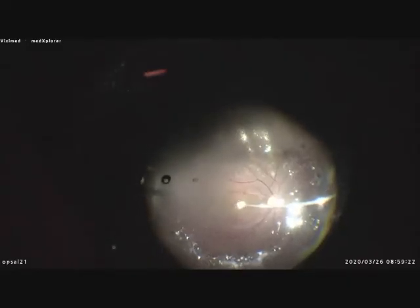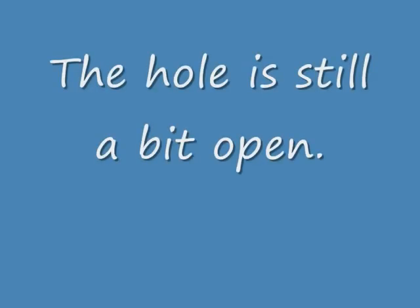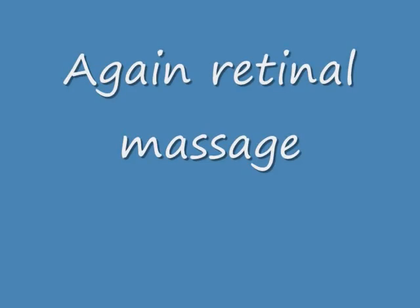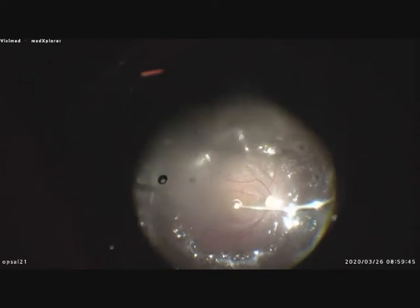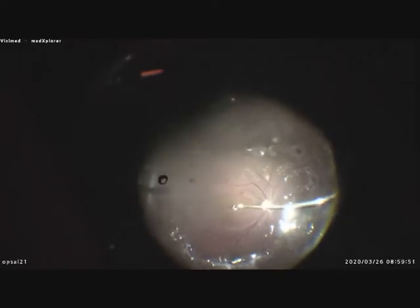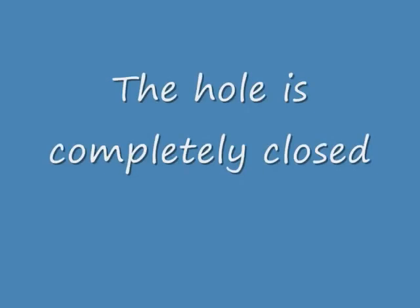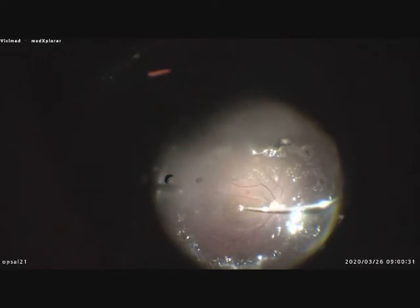There is a lot of fluid because it flows down the retina towards the macula. You can see the hole is still a bit open, and now the hole is completely closed. I wait again one to two minutes.